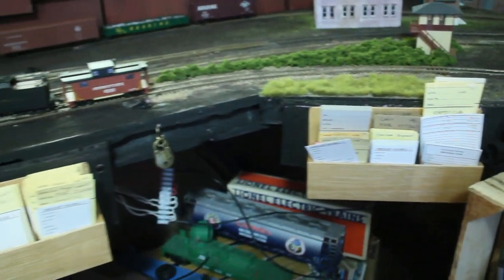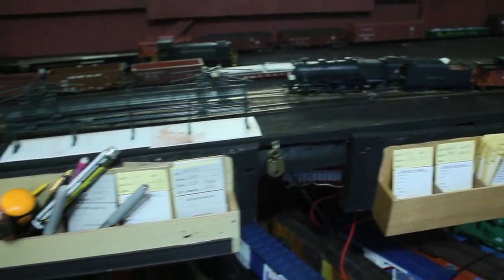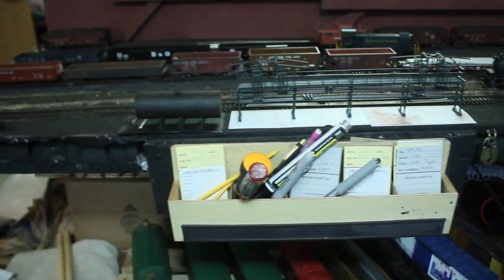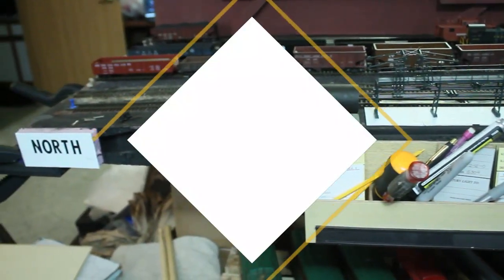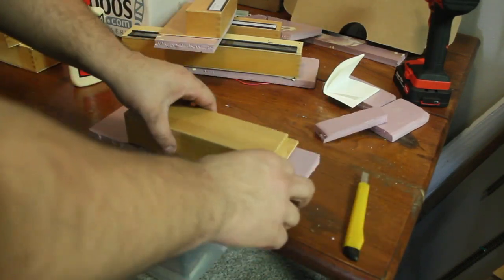Hello everyone, this is Joey G with Touch of the Brush Model Weathering, and welcome to the Penn Writing Industrial Division in Natural Scale. In this episode, episode 7, we are going to be adding all these car card holders and locks to the fascia board.